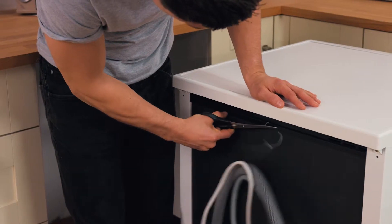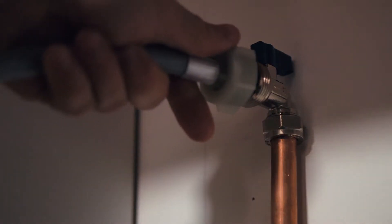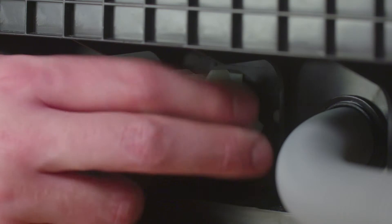The inlet hose is used to attach the water supply to the machine. Visually inspect it for any cracks or kinks, then connect it to the water supply and run a little water through it to ensure there are no leaks. Finally, link the inlet hose with the back of your machine.